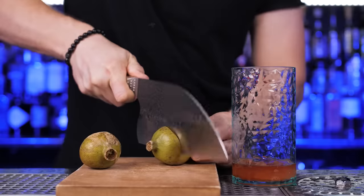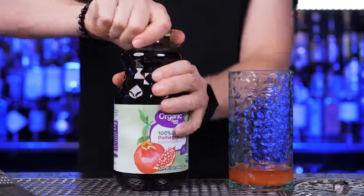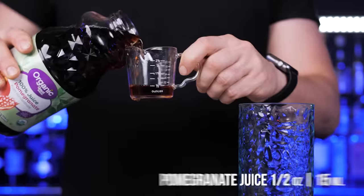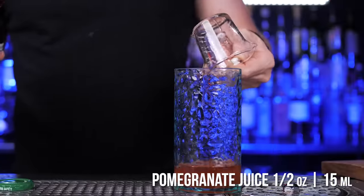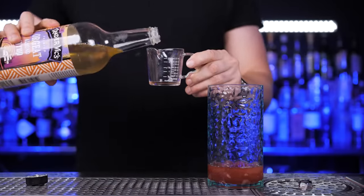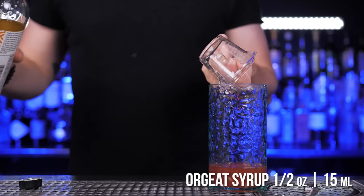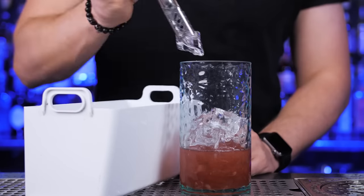Now I need some fresh pomegranate juice. My homegrown pomegranates are not quite ready, so I had to pick up some juice at the store. Let's add half an ounce into the shaker. For sweetness, I will add half an ounce of orgeat syrup — a sweet syrup made from almonds, sugar, and orange flower water.